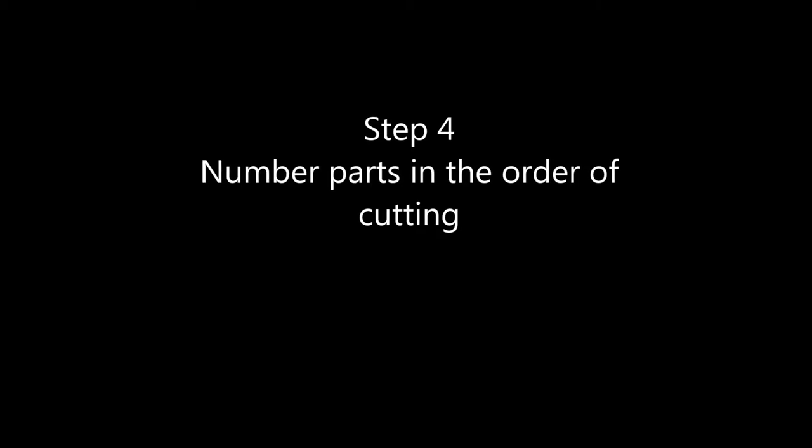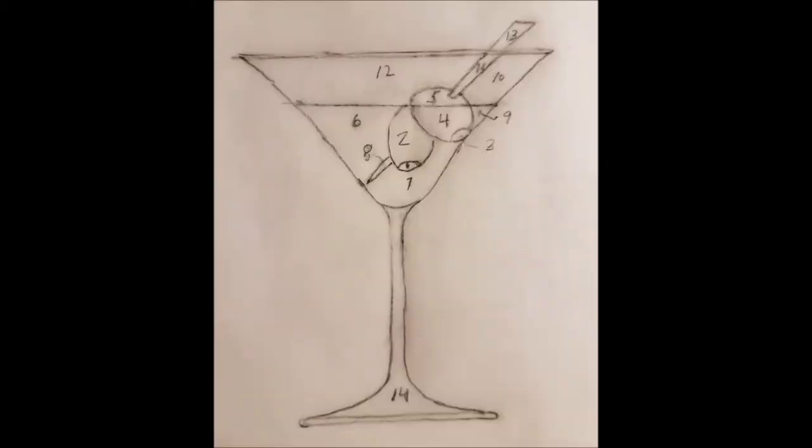Step four: number the parts in the order of cutting. There are 14 parts in this martini glass drawing. Two rules: number one, never cut out a part that contains other parts; number two, try to cut in an order so you don't have to create a new starter hole for each part — continue from one part to the next. I'm starting with the tiny olive pit in the center, moving to the olive above it, then along the bottom to the next pit, and so on around.